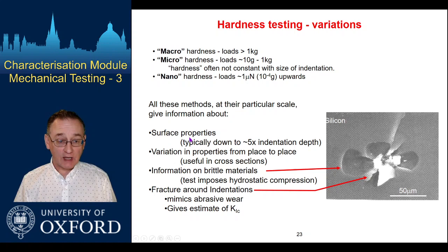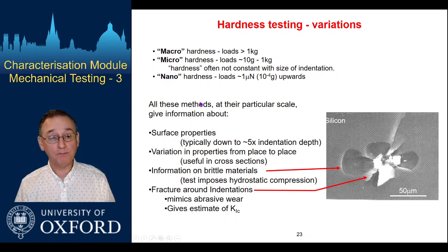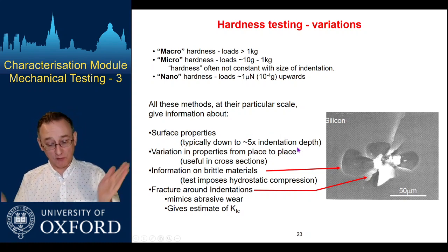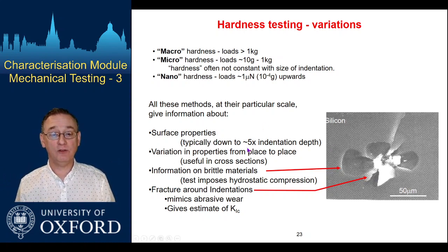All of these things tell us something about surface properties, and of course it tends to be rather more surface-specific if you're in the nano testing regime than in the macro one. We do have to remember that if we're probing material properties near the surface, how we've prepared that surface may be important, so we need good preparation techniques, particularly in the nano regime. Typically we probe down to about five times the indentation depth as the volume of material being tested — it's not just the material in the impression, it's been squashed below that into a deformed region several times the indent size.